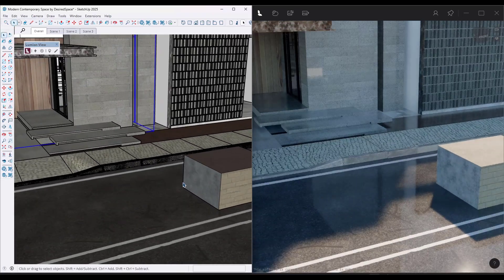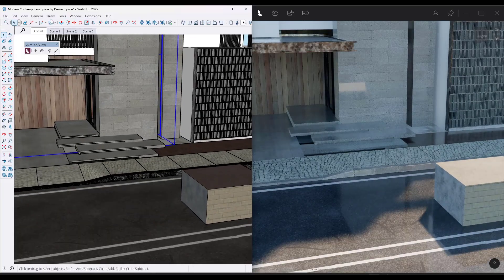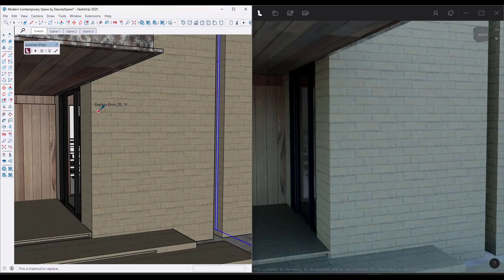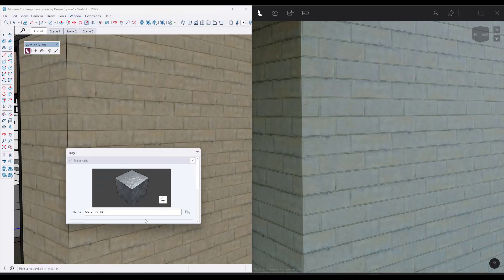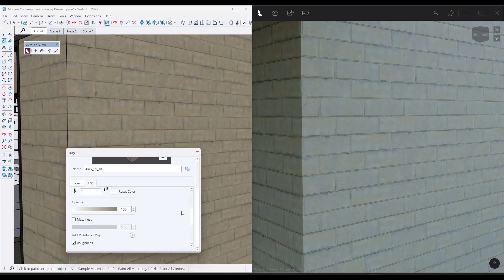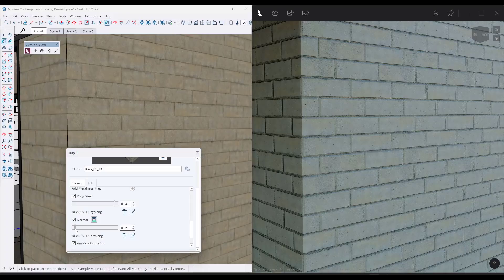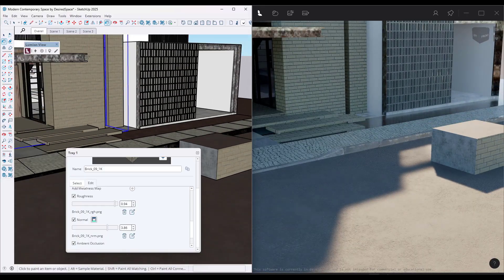One of the cool things about LumionView is it's working directly in SketchUp. I can replace materials using TomTom's material replacer — these are PBR materials already inside of SketchUp. So if I replace the brick material here, it replaces it in LumionView as well. And if I adjust the brick material in SketchUp, notice how I don't have to do any material adjustment inside of Lumion itself — it updates in real time on the right-hand side, using the PBR maps already loaded into SketchUp to make materials more realistic.